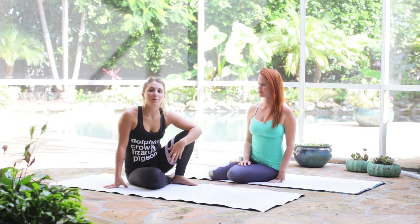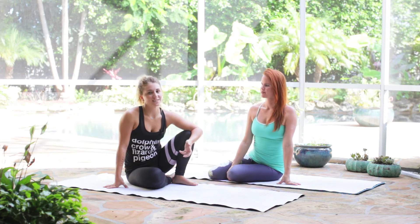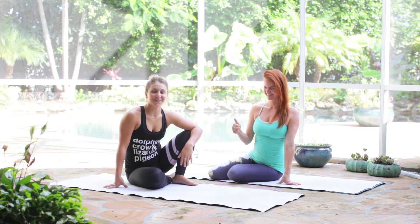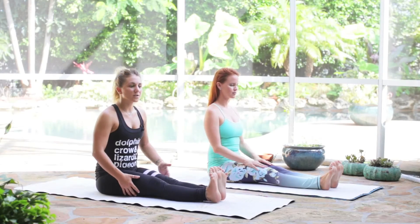We are going to calm you right to sleep. We're going to get into some poses that are going to help calm the mind and prep the body to have a restful night's sleep, and feel refreshed and ready to go the next day. Our first pose is going to be forward fold.